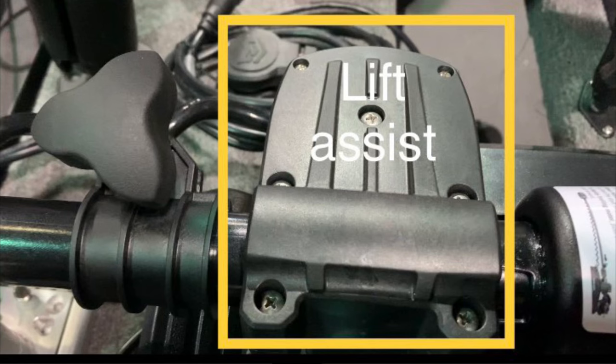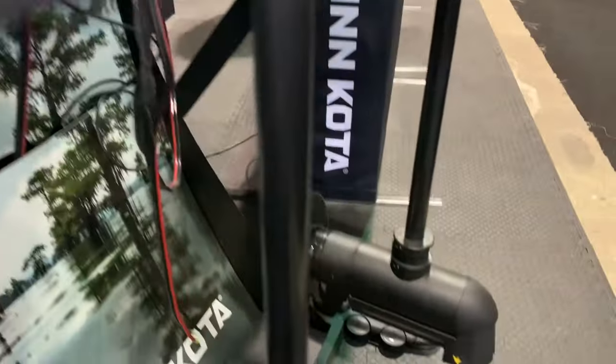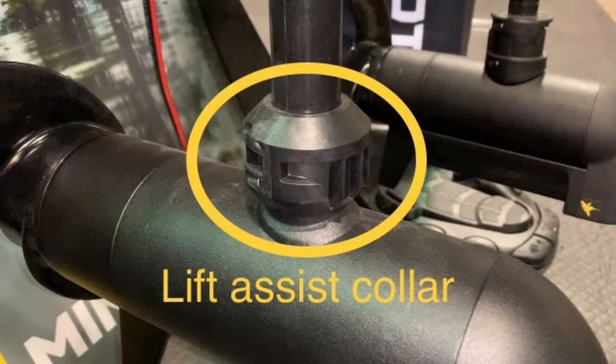The piece highlighted here is part of the lift assist mechanism. This part of the lift assist mechanism is connected down to the part by the motor and it is called the lift assist collar. For clarity purposes, this is the lift assist collar.